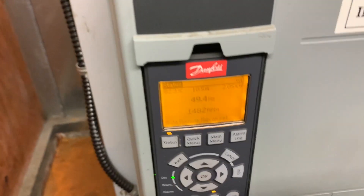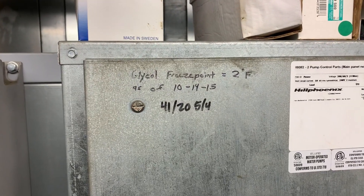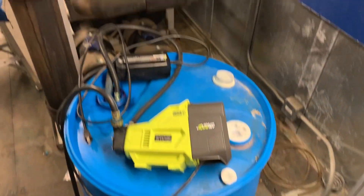It's kind of hard to see in these rooms — everything is not great to stand back and film from far away, but there you go. You've got some pumps, a couple of drives, all the controls for that pumping station. That's all the medium temperature stuff — it's got a glycol solution. There you can see what the freeze point supposedly is, if you believe the Sharpie. We've got some extra glycol.